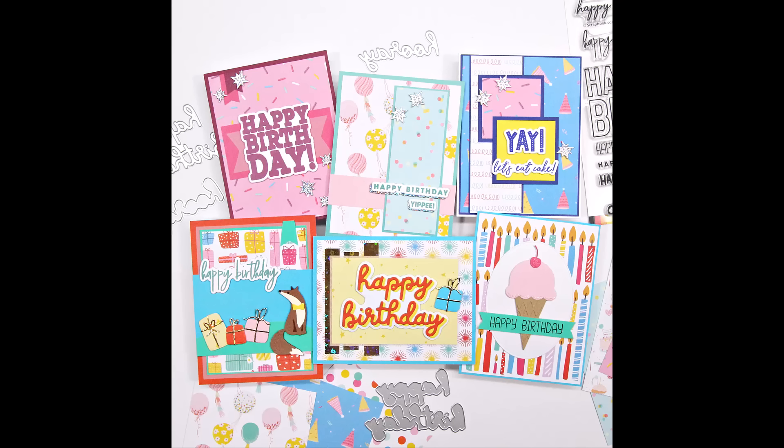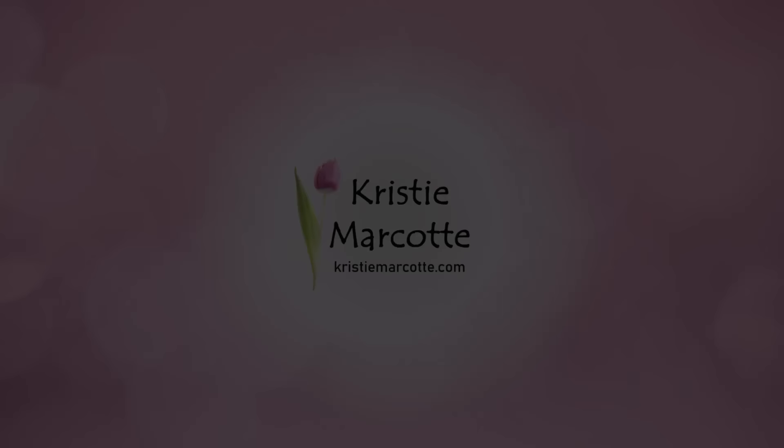If you enjoyed this video, be sure to give it a thumbs up, subscribe to my channel, and don't forget to hit that notification bell so you don't miss out on any future videos. Thank you so much for watching and I hope you have a wonderful day.